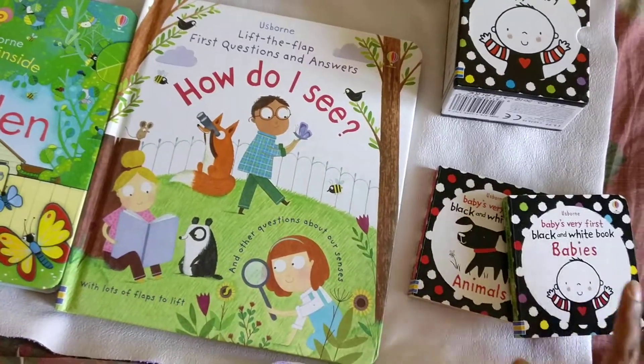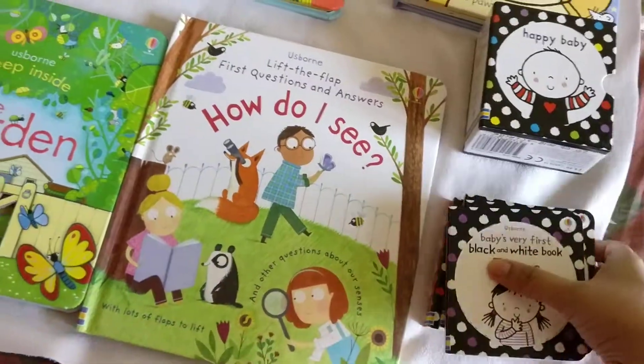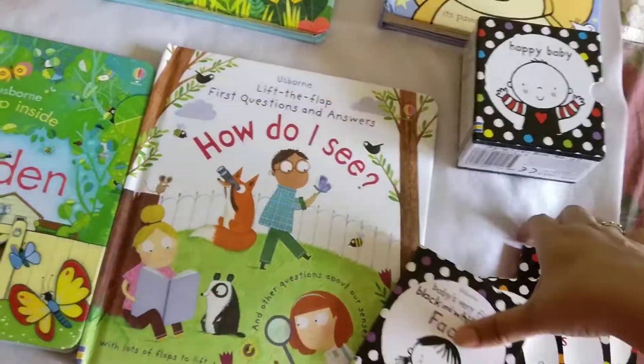The different series are animals, babies, going out, and faces. These are the four small black and white series for babies.